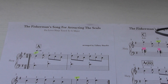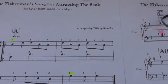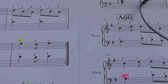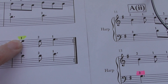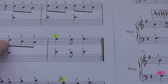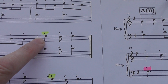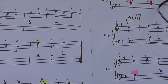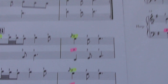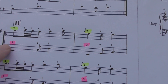Here's the Fisherman's Song for Attracting the Seals, and you can see that I've highlighted some of the fingering — this is where there's a change of position. So for instance, when you play this E here, it's a change of position. Previously the thumb was playing the D here, but here it changes to playing the E. So that's a change of position. I've done all the right hand in yellow highlight.